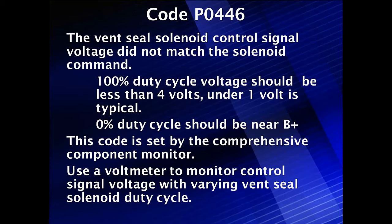Diagnostics for code P0446. The vent canister control solenoid signal voltage did not match the solenoid command. What the computer is expecting to see: somewhere near 100% duty cycle, the voltage should be less than 4 volts — and under 1 volt is typical when we do testing. At 0% duty cycle, it should be back near battery voltage.